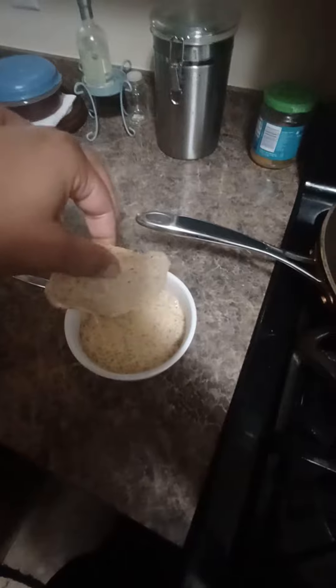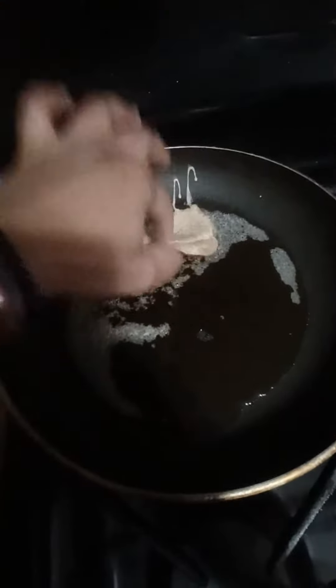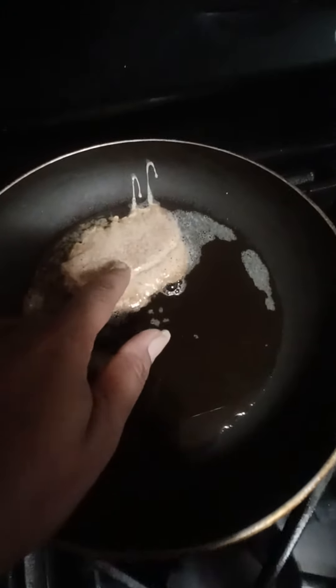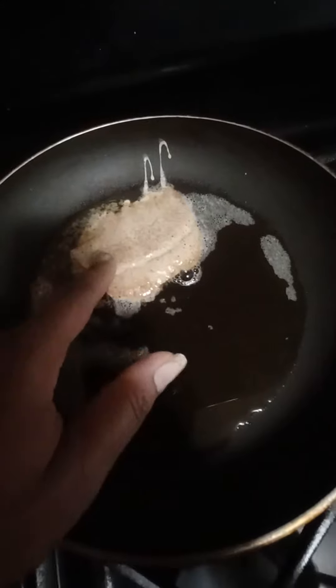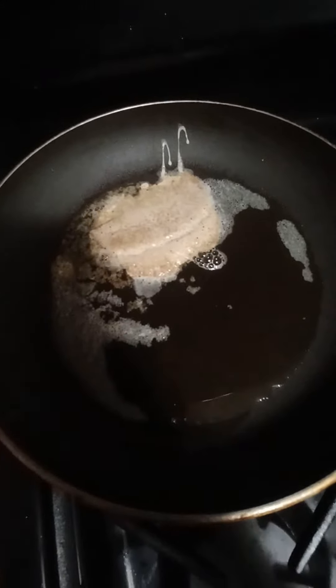Allow it to drip — all of that creamy goodness — and boom, there we go. This is also great if you have picky kids like mine. They can't tell the difference with the bread, so it works perfectly as French toast.